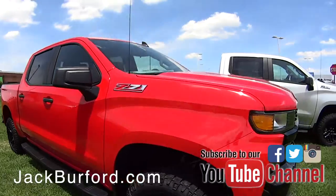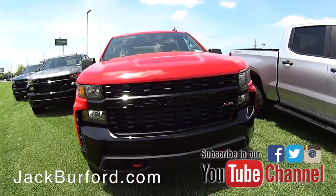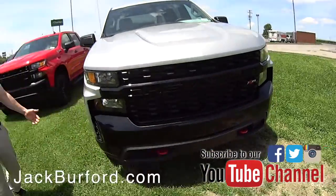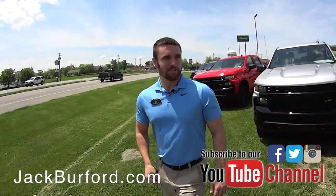We got so many of these Trail Bosses that we can't even fit them all in the lot — we've got to get them out in the grass in front of the store. And guys, why would you buy a used one when you can get a new one for just as much or even less money?